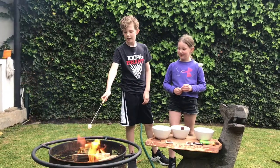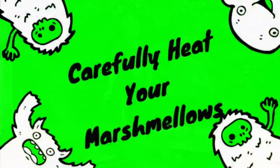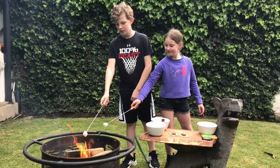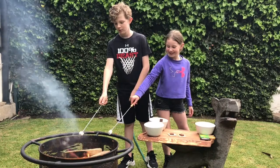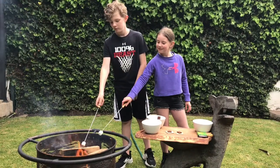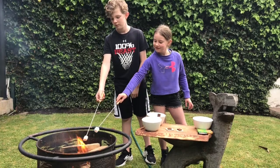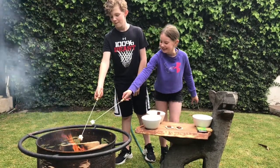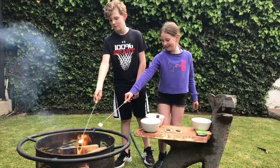La la la la la la, this is the season to be done. Burn, baby, burn, burn, baby, burn.